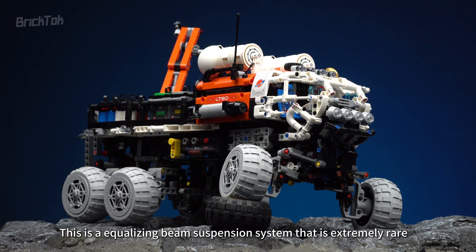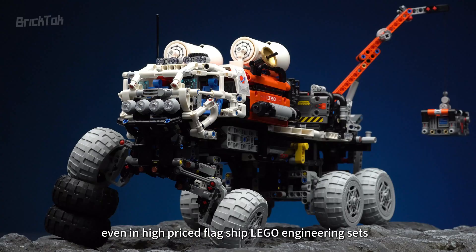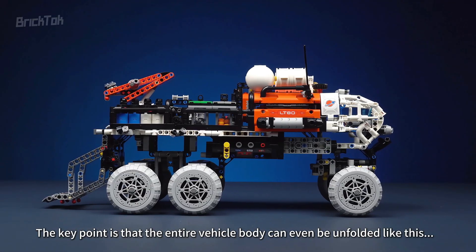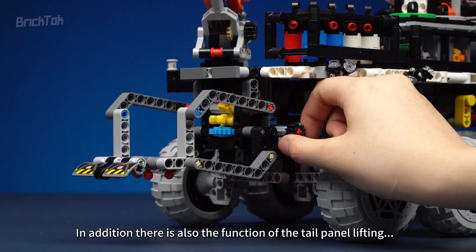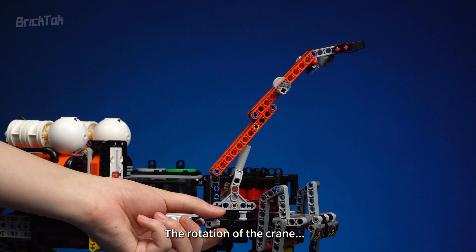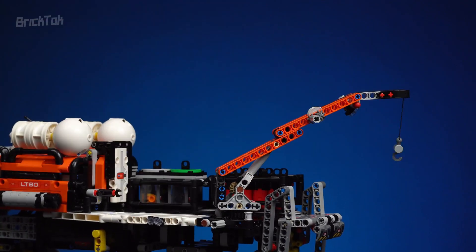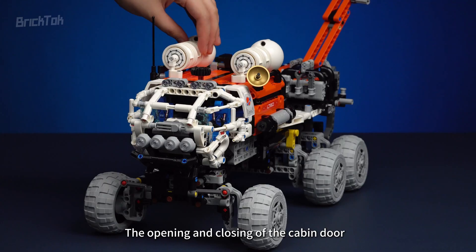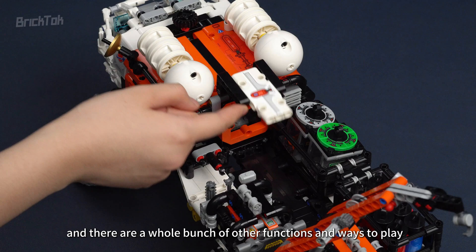This is an equalizing beam suspension system that is extremely rare even in high-priced flagship Lego engineering sets. The key point is that the entire vehicle body can be unfolded or retracted. In addition, there is also the function of tail panel lifting, the rotation of the crane, the lifting and lowering of the crane, the extension and retraction of the lifting hook, the opening and closing of the cabin door, and a whole bunch of other functions and ways to play.